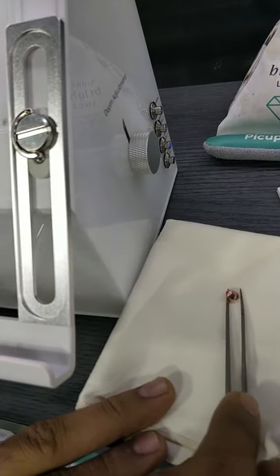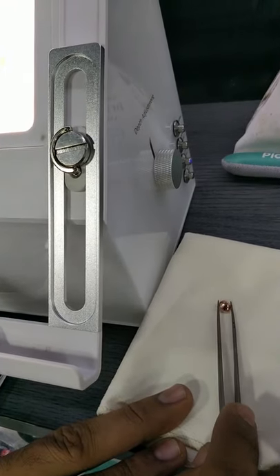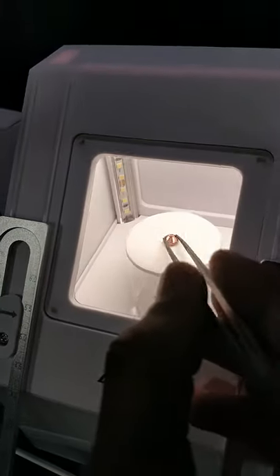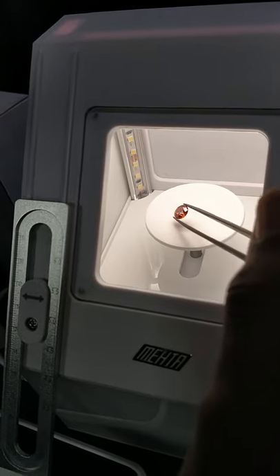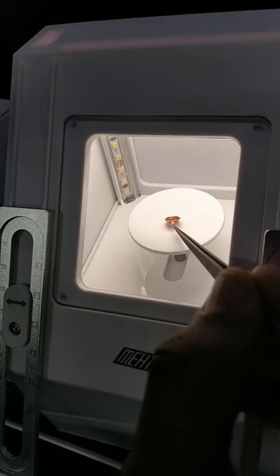And we need to place the stone exactly at the center of the tray. The box is provided with three sizes of this tray — this one is the small one, we have a medium tray and a large tray.